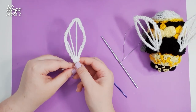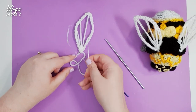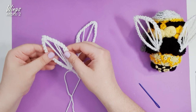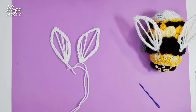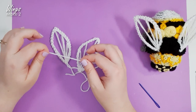There's our first wing — do the same thing to the other one, keeping in mind that you want them to be mirror images of each other, not carbon copies. There are the wings. You can leave the extra long tails on and use them to help secure your wings onto your bee in a minute. Now that we have all our pieces, we can assemble our little bug.